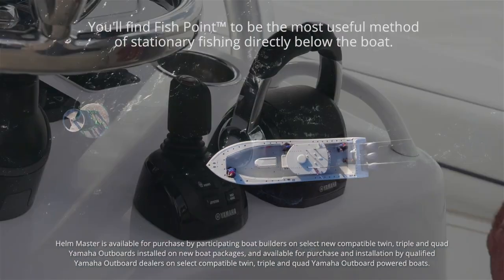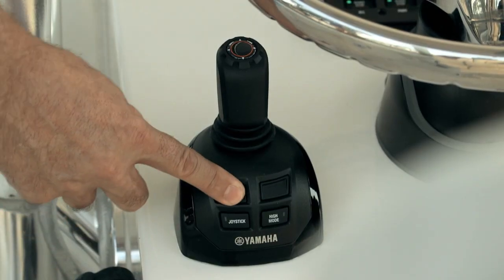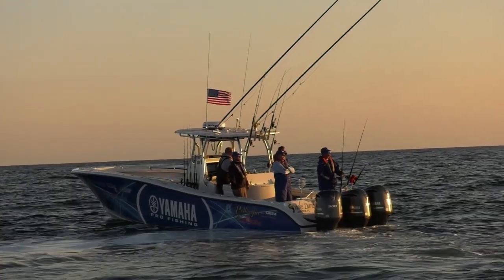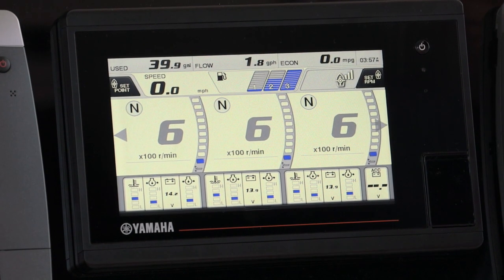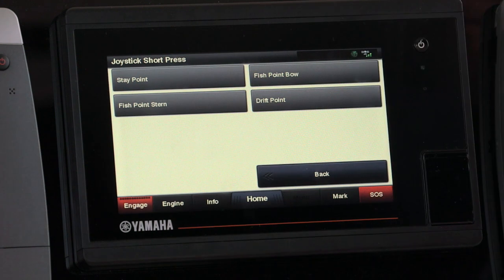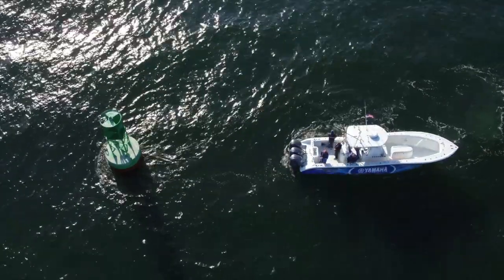You can access these different modes directly through the Helm Master joystick using the button marked Point. You can choose two of the four modes most useful to you and have those at the ready via the joystick — a short press for one mode and a long press of two seconds or more for the other. Since conditions and captain's desires can change, you can change which two of the four modes you wish to have represented by each press through a couple of quick taps on the Yamaha CL7 display. Simply press the Set Mode key in the upper left-hand corner of the main engine screen.